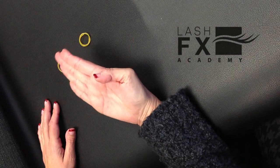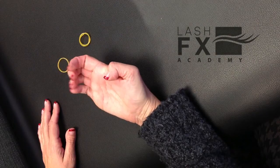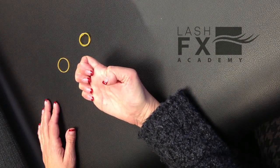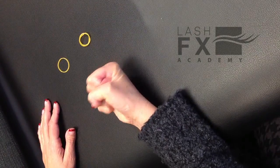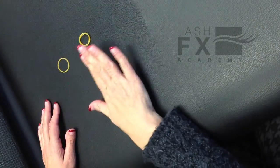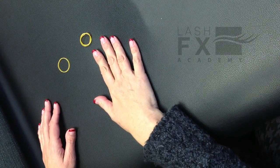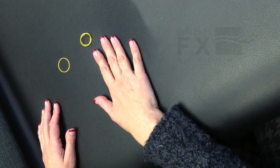Then reverse the movements: close the fingers, go to American Sign Language letter E, and then the fist. When you're done, shake your hands vigorously. If you do this twice a day, your hands should feel some great relief from the repetitive motion.